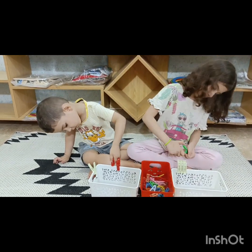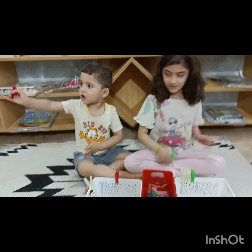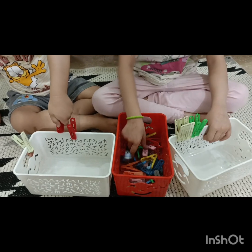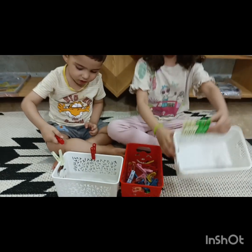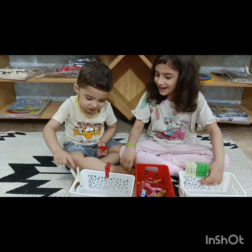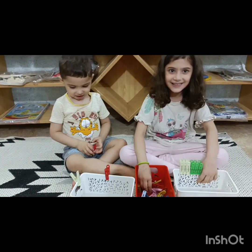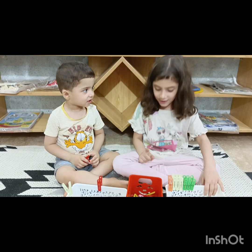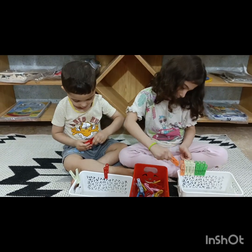We use pegs at home and we can help children do better with the pegs. As we can see, Fiha and Omar are using different colors of pegs. They are packing the basket. Which colors are you using? Green and white. And Omar, which color is this? This is white and this is red. Yes, so you have a red peg. And Fiha, which color do you have? Orange. Okay, yes!